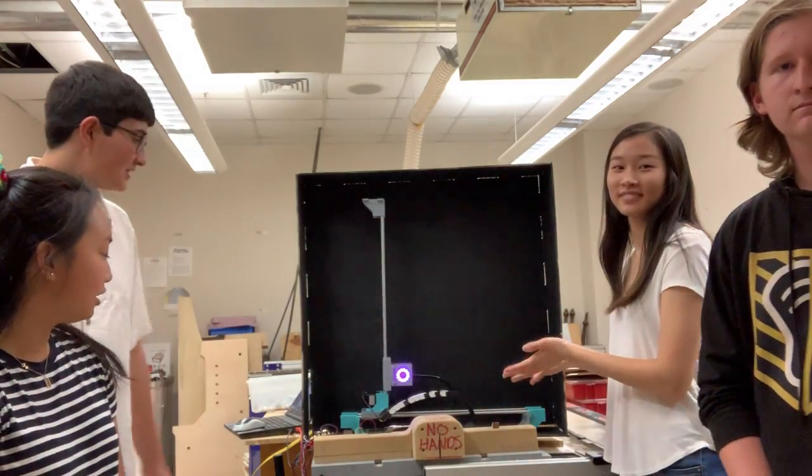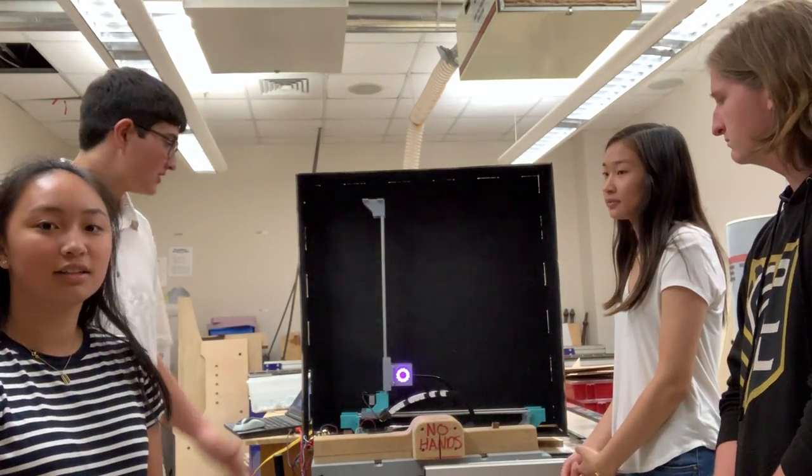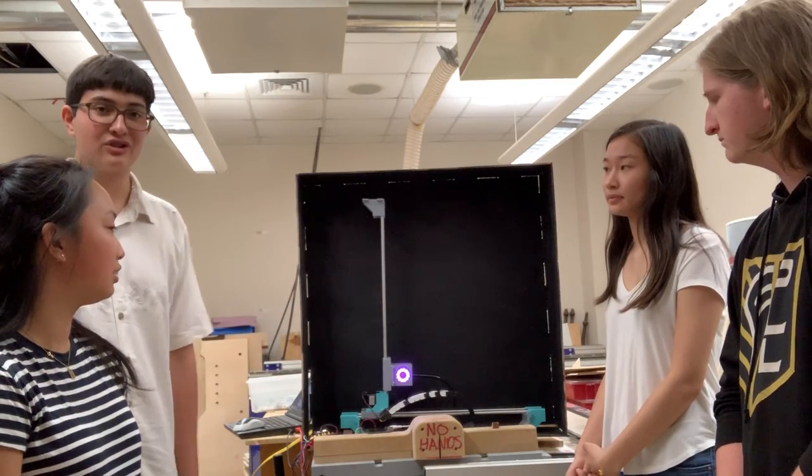For Machine Week, we decided to make a light painting machine. For this use of light painting, we're using long exposure photography and a moving light to design shapes.